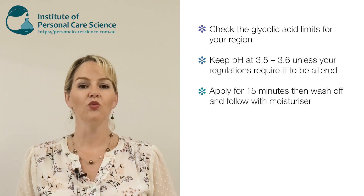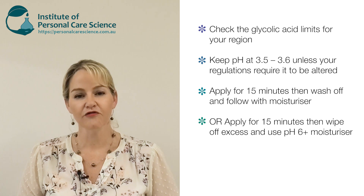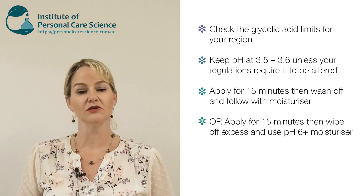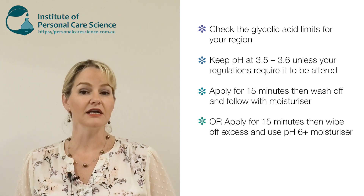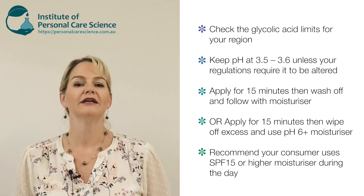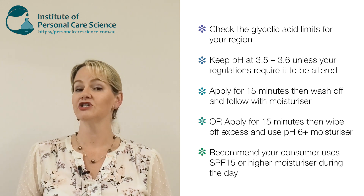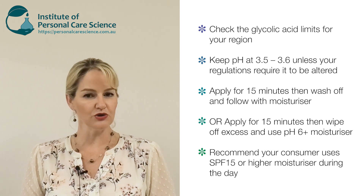Important application instructions are to apply it to the skin, leave it for 15 minutes, and then wash off the excess — or you can wipe off the excess and follow it with a specially made moisturizer which has a pH of 6 or above. This will leave the skin perfectly pH balanced.